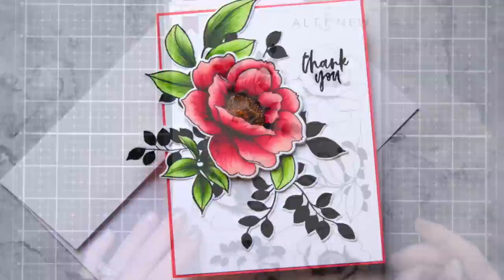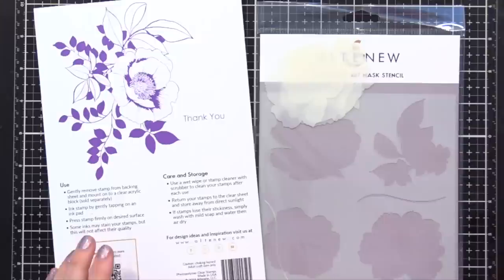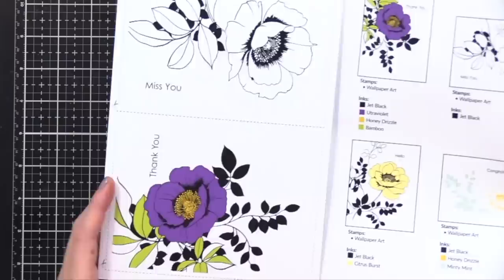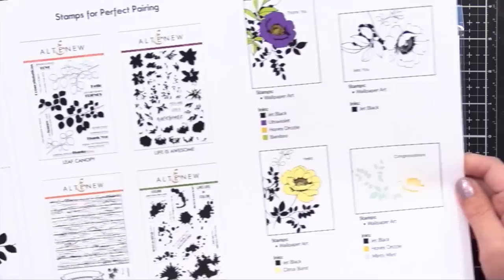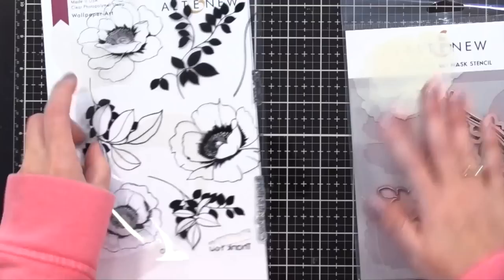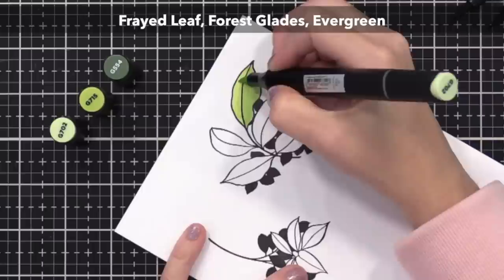I'm going to color two flowers to show you two different ways that I like to use these markers. I went ahead and stamped the leaves from the Wallpaper Stamp Set with permanent black ink, and now I'm coloring them in with some of the green Artist Markers.